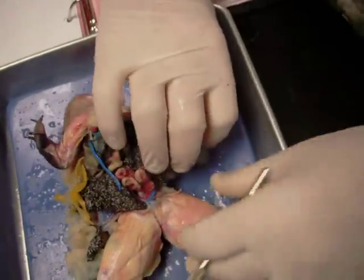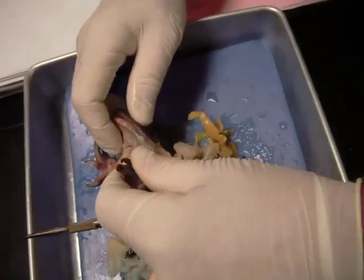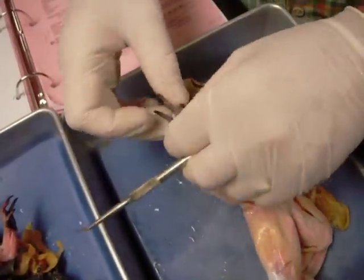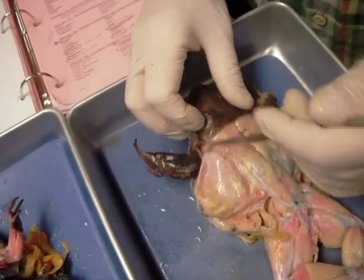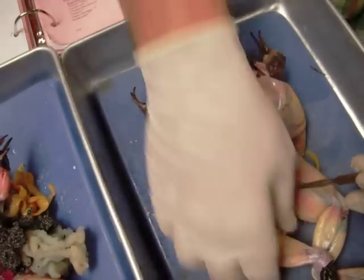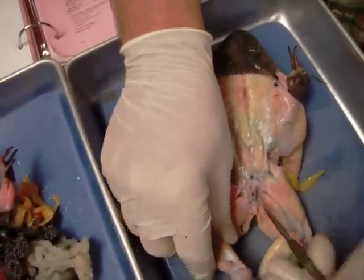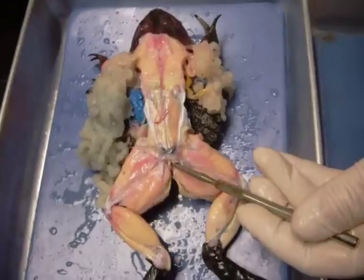The posterior opening of the digestive tract — the terminus of the digestive tract as it were — is the cloaca. We'll go back to the female because hers is easier to find. That's the common opening to the reproductive, excretory, and digestive tracts, and that's the cloaca.